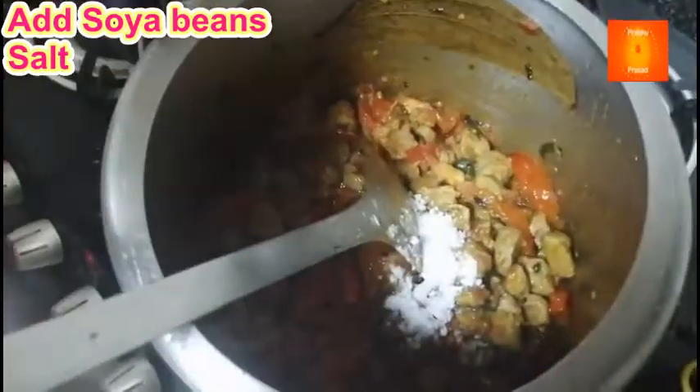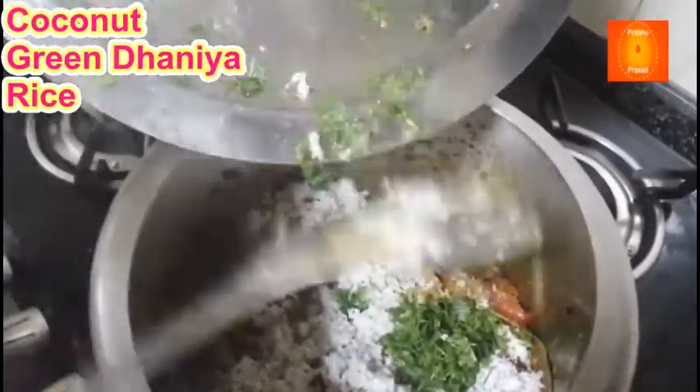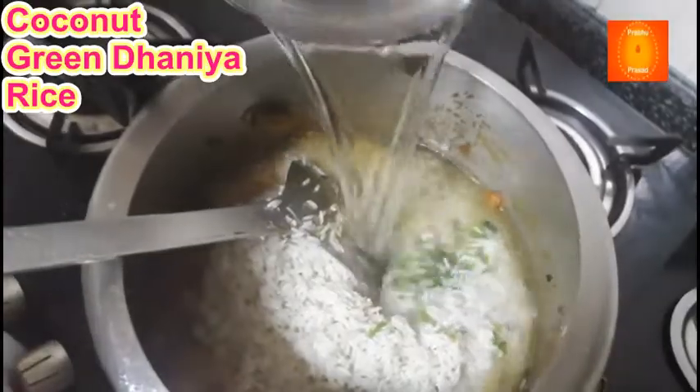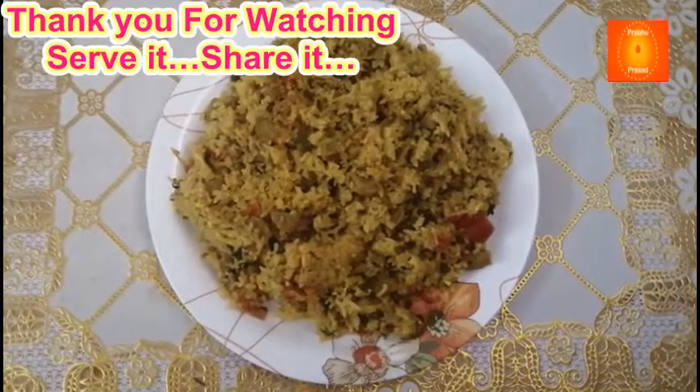Swadhanusaar namak daalenge. Narial daal rahe hain. Green dhaniya, chawal aur narial daalte hain.